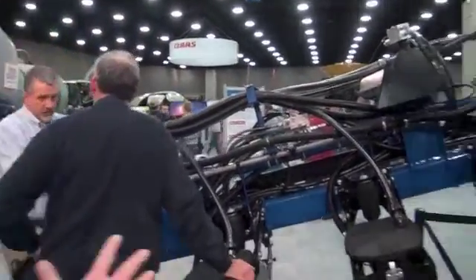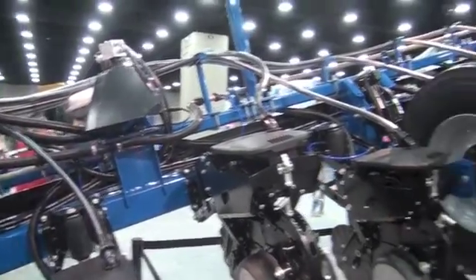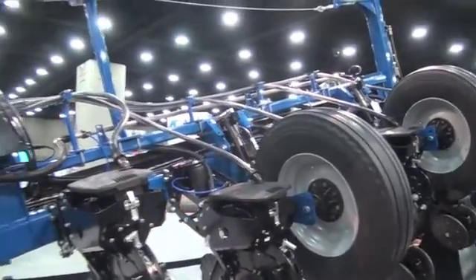The first thing we want to show — as you can see here — we're demonstrating by having this wing up in the air the amount of flex that this planter has built in. We have 32 degrees of flex built in: 21 degrees up, 21 degrees down. The benefit of having that amount of flex is that you still get very high accuracy when you're planting, even on terraces or sloped ground.